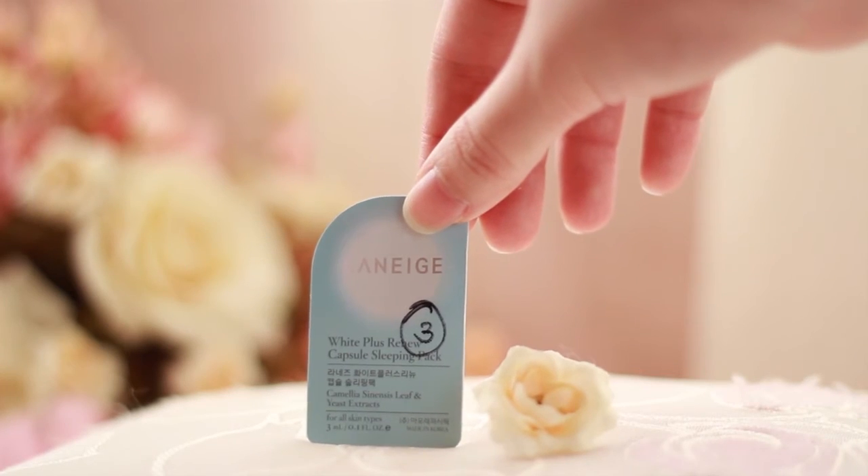I actually tested almost every product except this little one, because the packaging is so cute I couldn't bring myself to open it. Anyway, this is a sleeping pack, and I've tried Laneige sleeping pack before — they work wonders, so do try it.